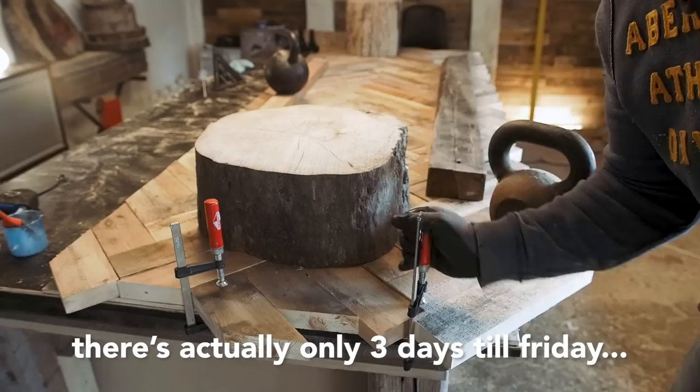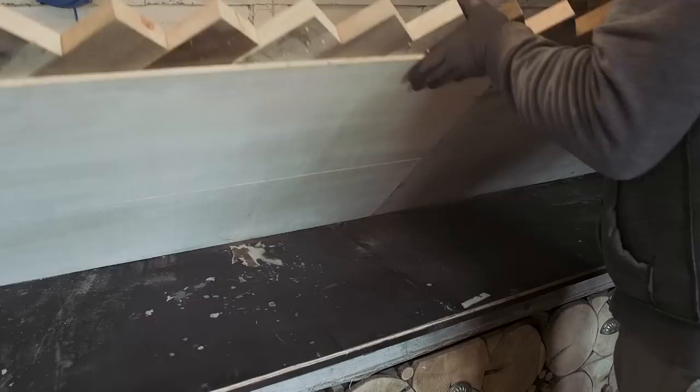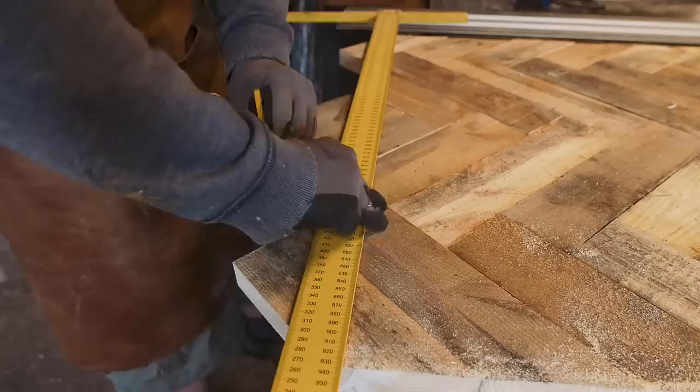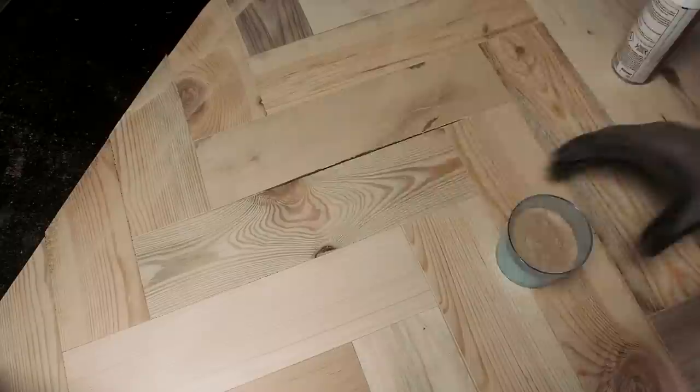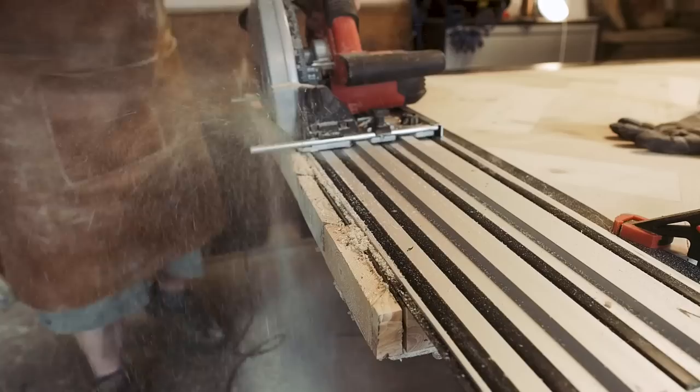I'm feeling pretty confident I can make it on time at this point. The headboard is totally stable. I rough trim the edges and give it a tour with the belt sander until it's relatively flat. I try to fill some of the holes with dust from the belt sander and some CA glue, but that is not the best solution.